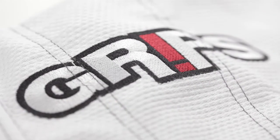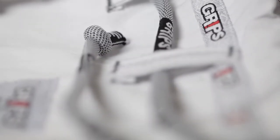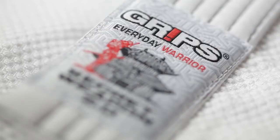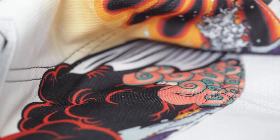The Secret Weapon 2.0 is a heavily branded gi, and by heavily I mean that I found the word Grips 35 times on the pants alone, and that was just on the outside. Count the numbers on the seam tape, and it goes up quite a bit more. No one will ever be confused about what kind of gi you're wearing. But the design work is so clean and stylish that it really doesn't matter.